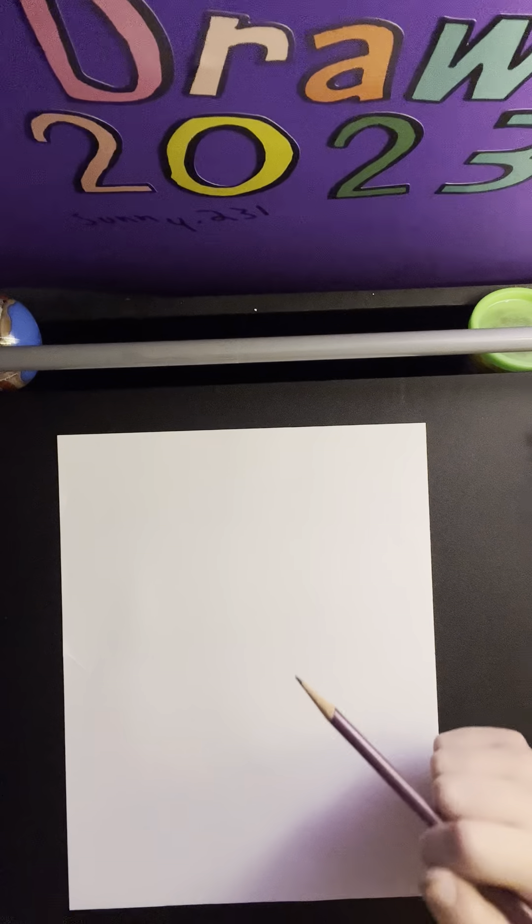Yo, what is going on guys? It is The Drawer here and welcome back to another tutorial. In today's tutorial, I'm going to be showing you guys how to draw and color a really cute axolotl. Alright, let's get started.